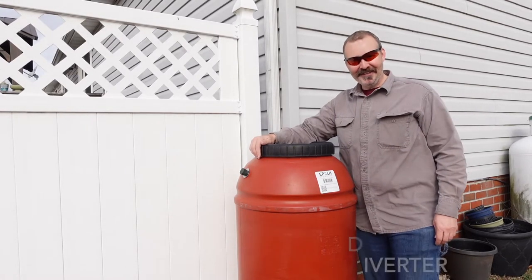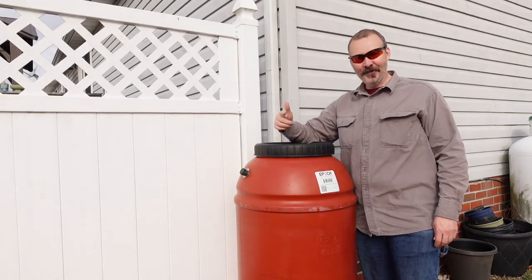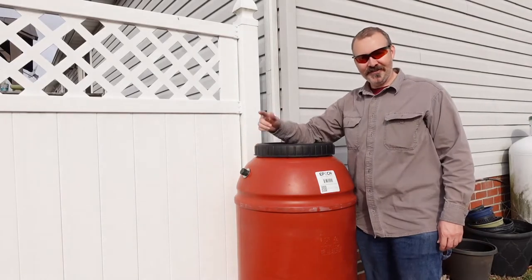What's going on everybody? It's Rick from Gardening with Bar-Chuckin. Today we're installing the Mystic Rainwater Collection System on a downspout. We've got our 55-gallon drum. I'm going to show you how to do it.